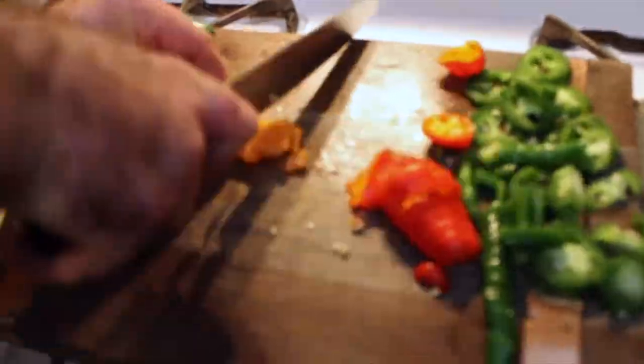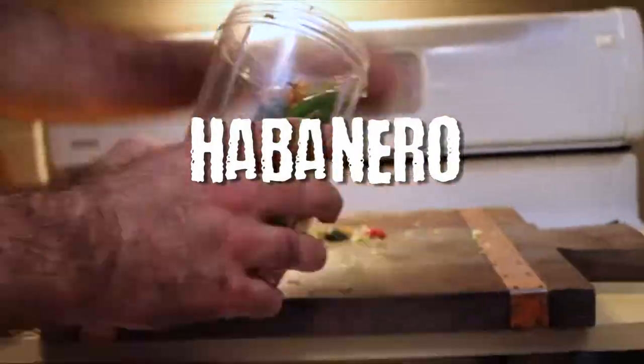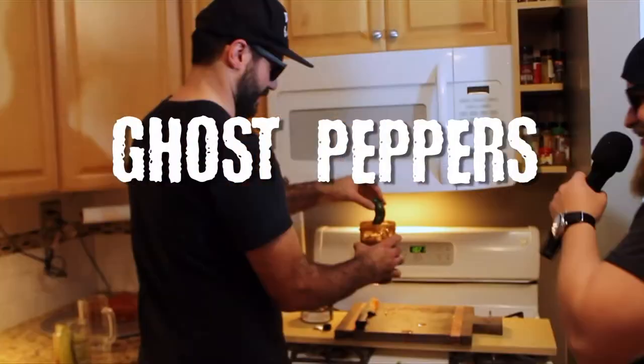What are you gonna put in it? A lot of peppers! We're throwing in some jalapeños, habaneros, kung pao, and ghost peppers!